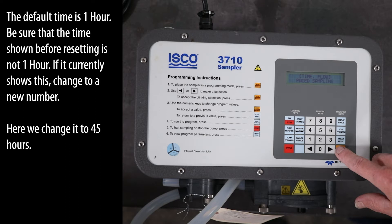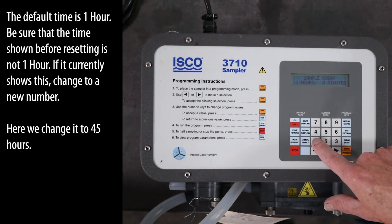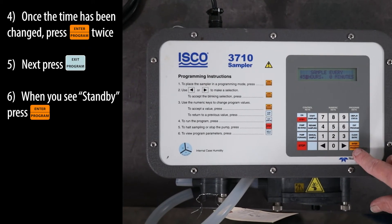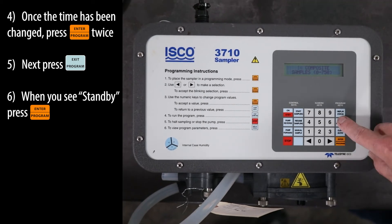Be sure that the time shown before resetting is not one hour. If it currently shows this, change to a new number. Here we change it to 45 hours. Once the time has been changed, press the ENTER program key twice. Next, press the EXIT program key.